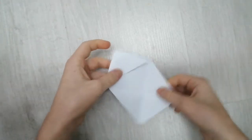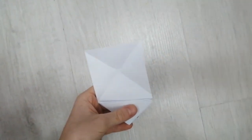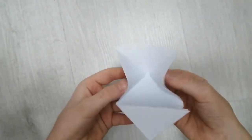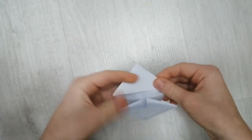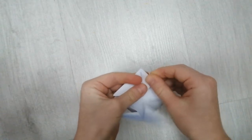Like this. Now once you've done that, turn over — let's zoom in a bit because you might not see. Anyway, you want to push it in again like this, do that, and then flatten it down like this.